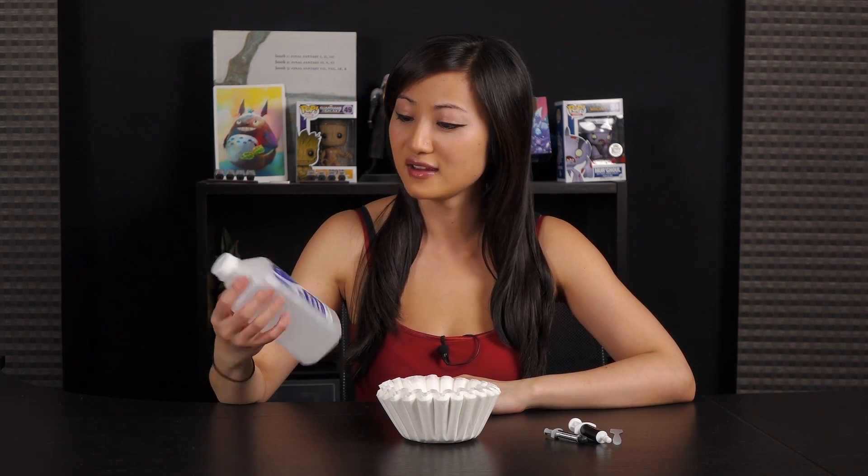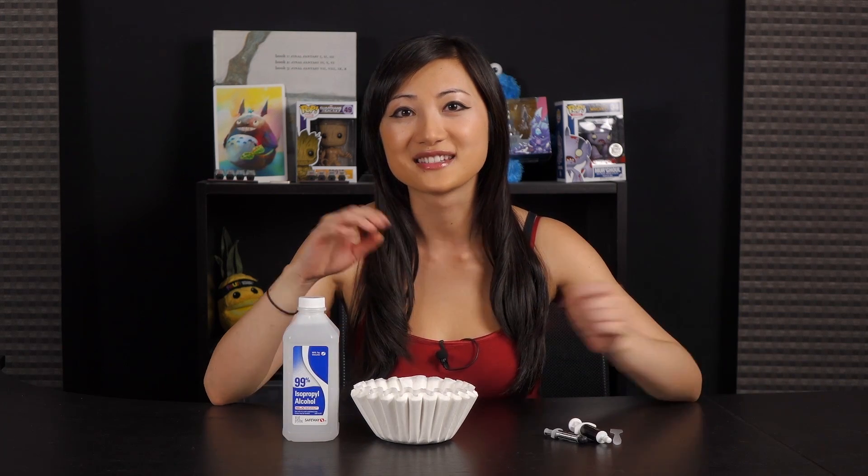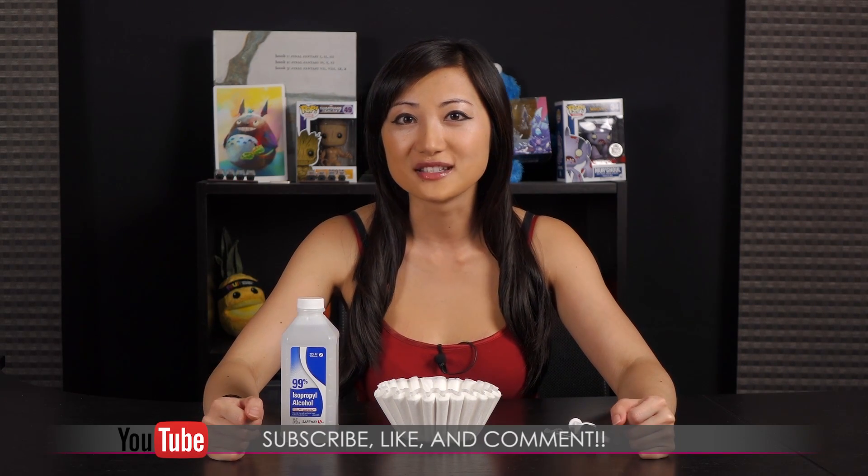That wraps up this video on the how-to guide for removing and reapplying thermal paste on your CPU. Of course, you'll need isopropyl alcohol 99%, a coffee filter, and you know the rest. I hope you enjoyed this video and found it informative. Remember, there's no single right way to do this — do whatever works best for you and your system. In the future I want to have a test rig so I can test which application method works best and show you the temps.